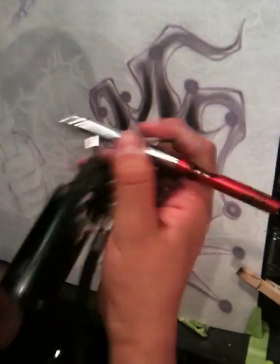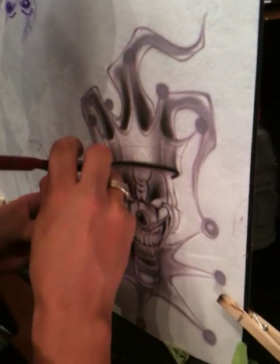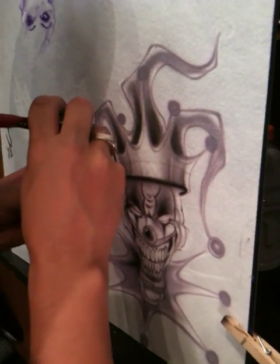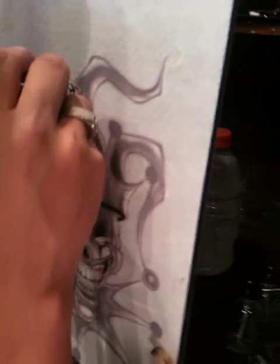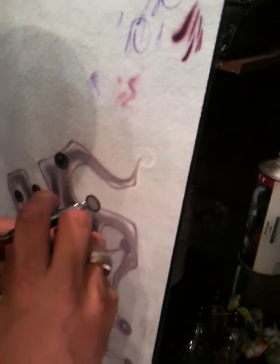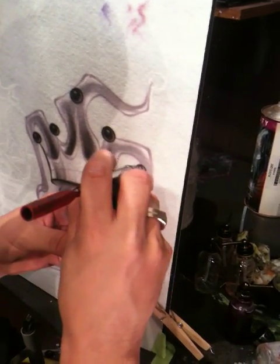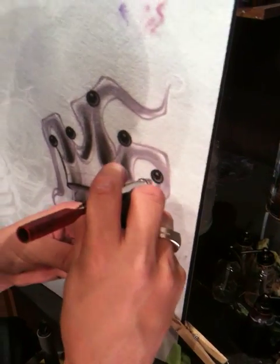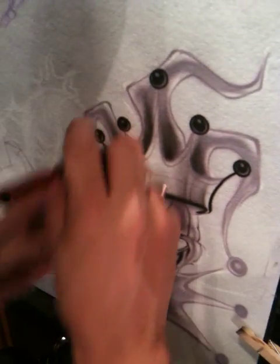We're just going to come in with a solid Spectratex black and just come in real strong and just go to town. I'm going to bring this paint up to about 45 PSI. We're going to go ahead and cut it off and get ready for part 2.